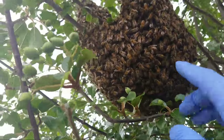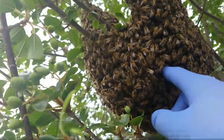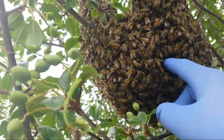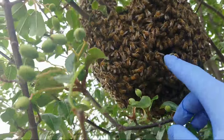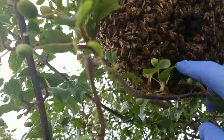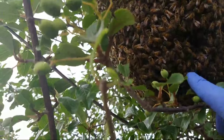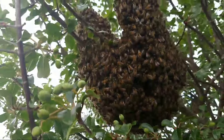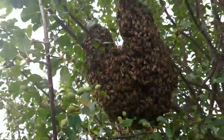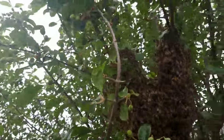I just want to show you how calm they are — you can just put your finger right in there and they don't care. They just kind of move around. There's one just really confused as to where she is right now, but she didn't sting me.